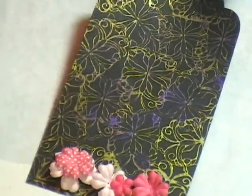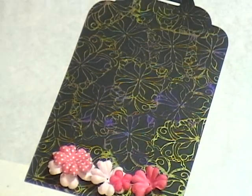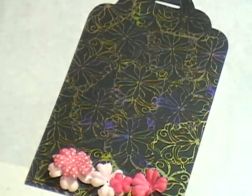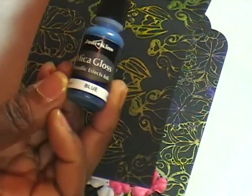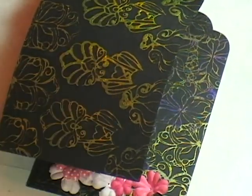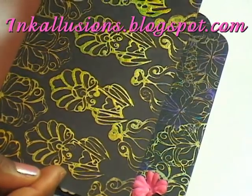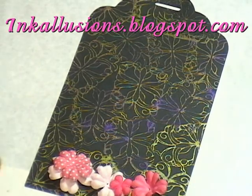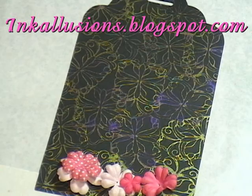For almost every Prima flower color that I have, there is a Micah Gloss that's going to match. And believe it or not, there's even some chocolate Micah Gloss. So if you don't have any, go get yourself some. Come back and play with me in the lab. Thank you for showing up today. Please remember to check my blog at inkillusions.blogspot.com where you're going to find a lot more information and inspiration. Until then — thank you.